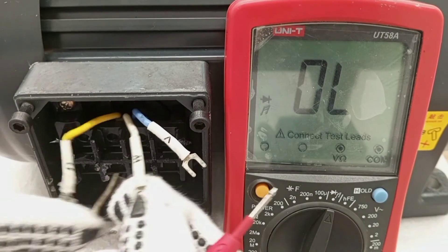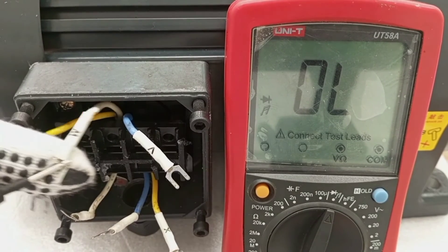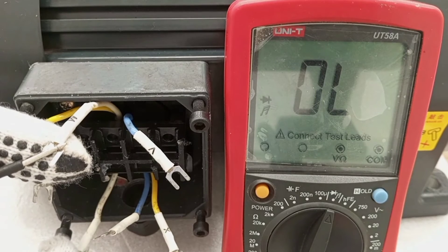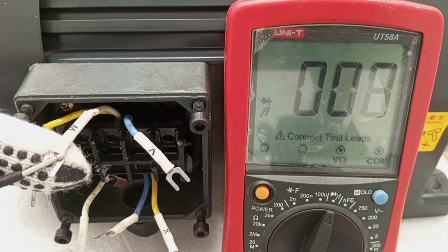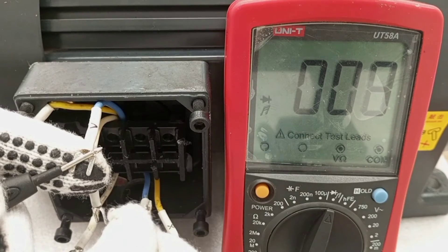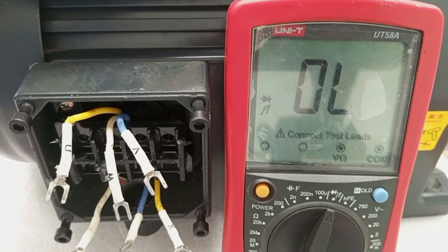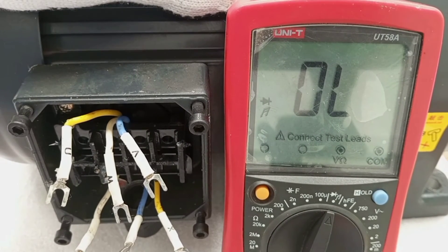I move to the next one — color white. I look for the other white at the bottom. That is also continuous. The last one: blue, and then blue. All three windings of this motor are continuous, so I don't have any problem with the windings.